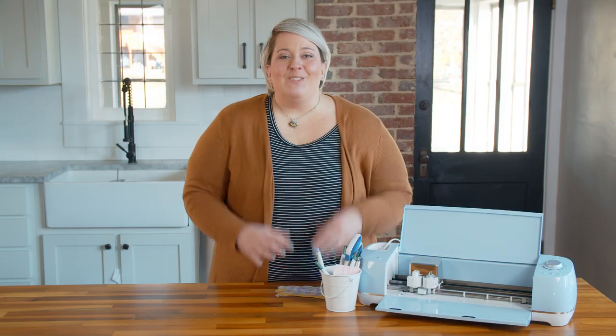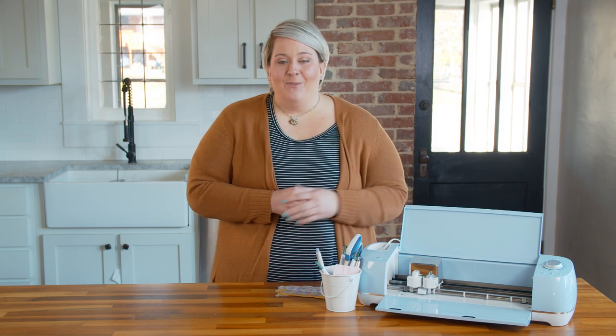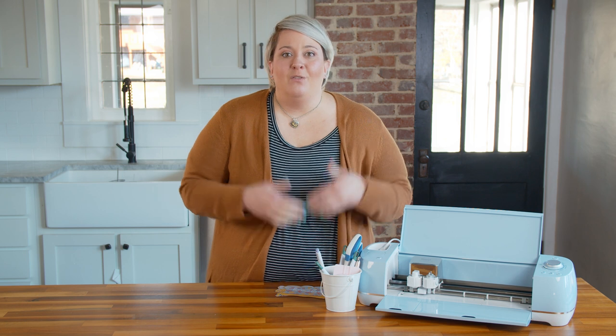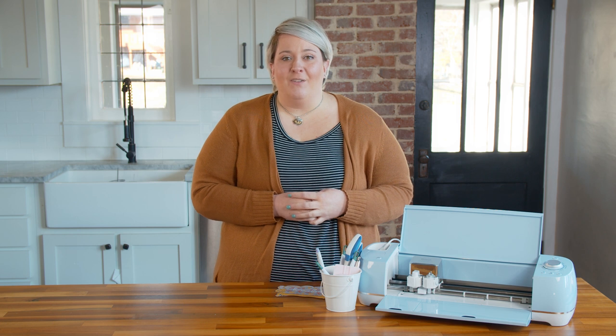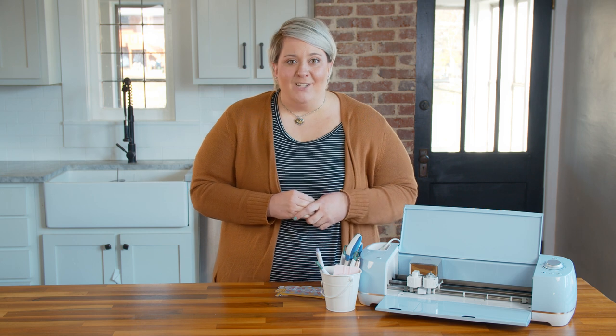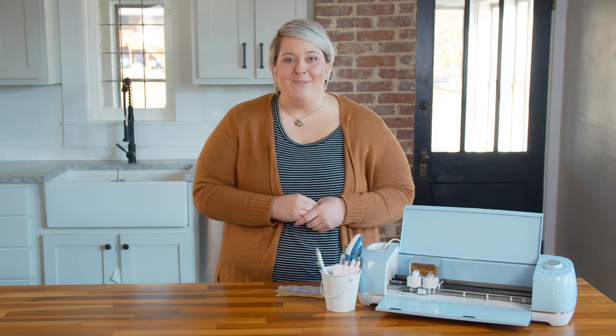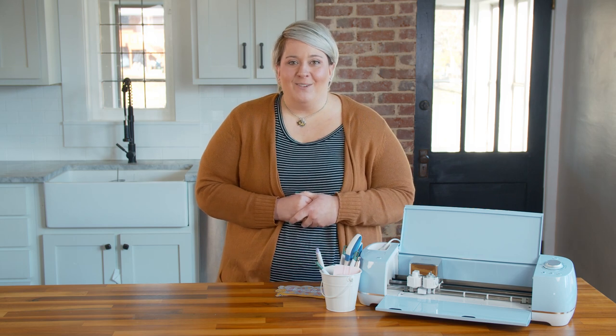Thank you so much for watching this Q&A with us. We are here every Tuesday with new Q&As issued from our members covering commonly asked questions. Before you leave, if you found this video helpful and would like to benefit from other education we offer, click the link below to get our free five-day challenge and learn lots more about your Cricut. Thanks so much — we'll see you guys here another day for another video.